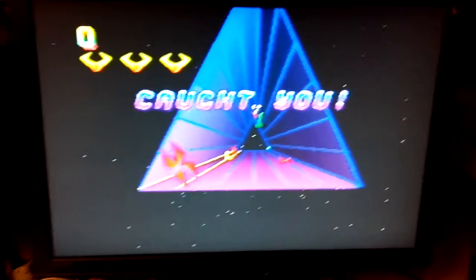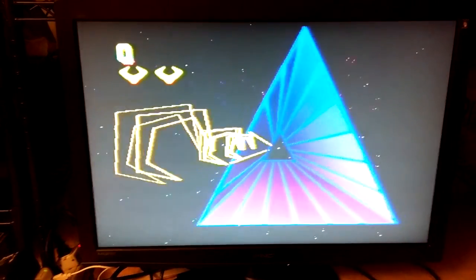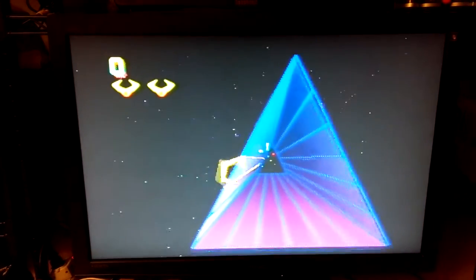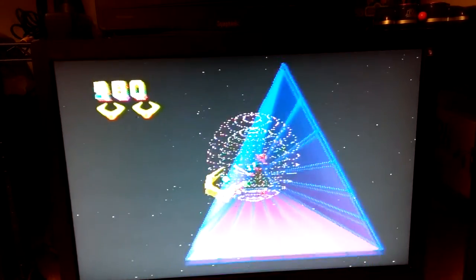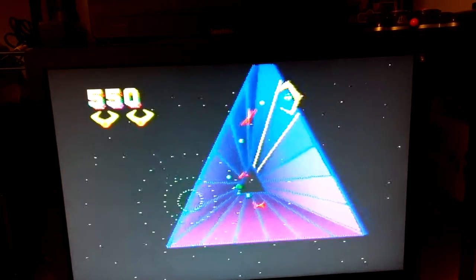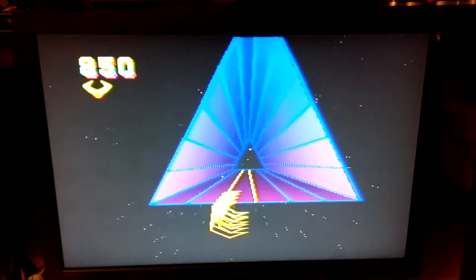I'll get captured here just so I can get the game started. All right, let's give it a shot now. Control is absolutely precise as can be. Although playing with one hand while holding the phone camera is not the easiest thing to do, let's try this again.